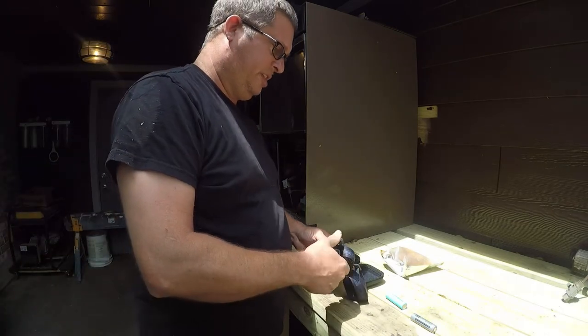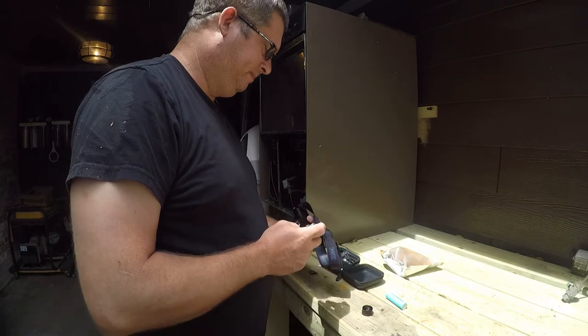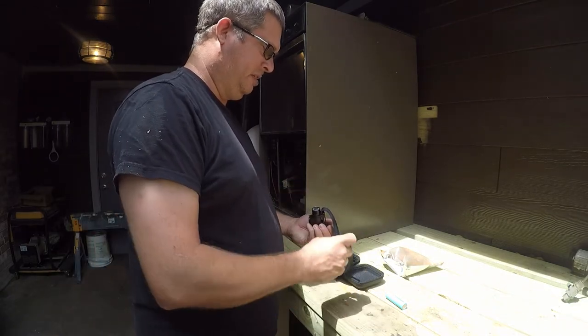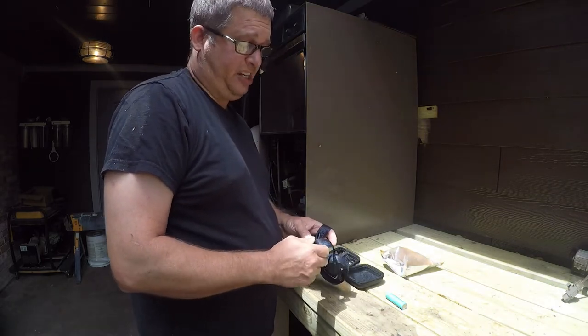You just unscrew this and drop the battery in. I'm pretty sure it's tip-in. If you get it backwards, you just take it out and reverse it.